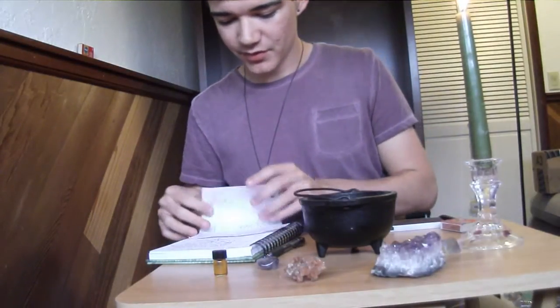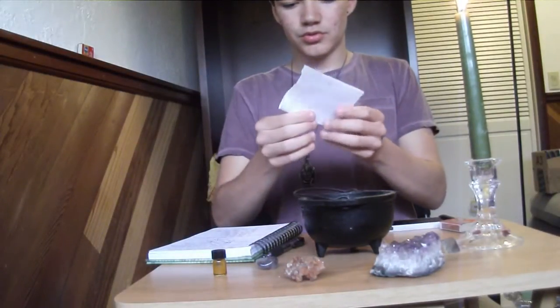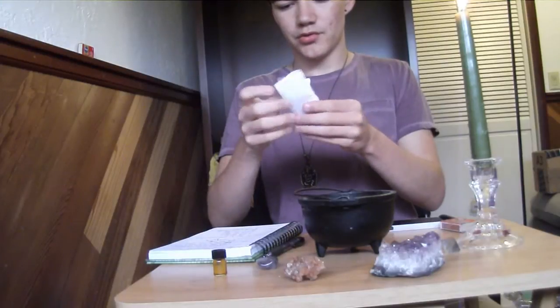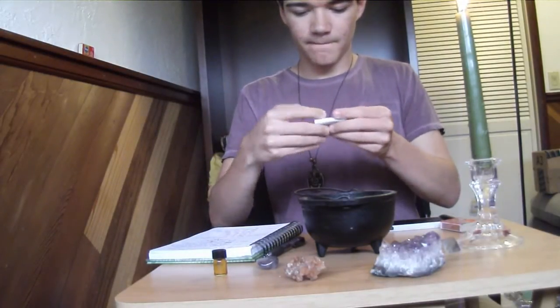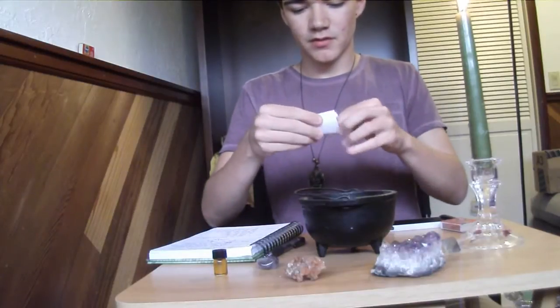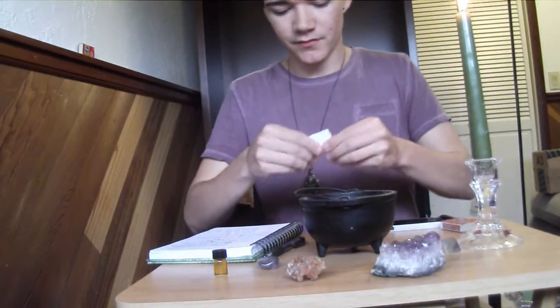You want to fold the paper five times. It doesn't matter how you do it — you don't have to do it in half or anything. Just five times.